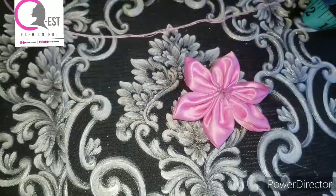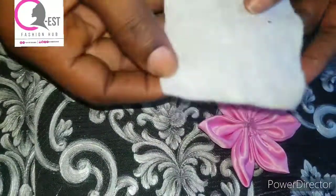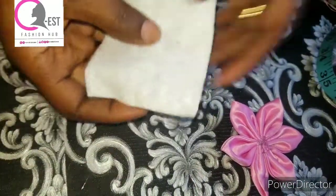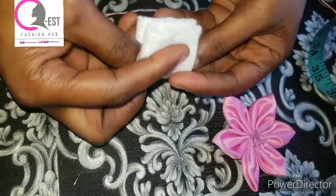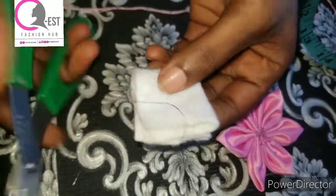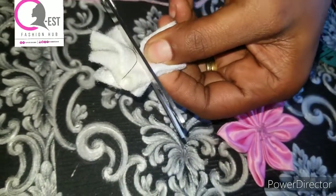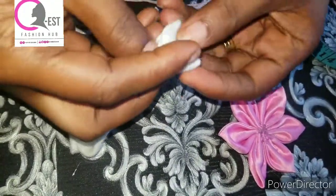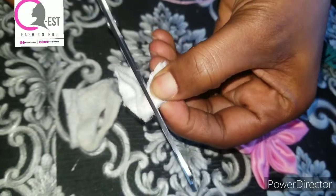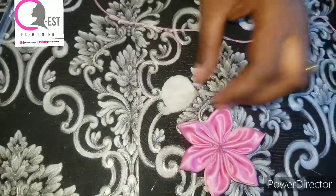Once you are done doing all of this, set this aside. For the wording interfacing, you're going to cut a square measuring three inches by three inches like this, and fold it into two, then fold it again. After that, grab your scissors and cut it like this. It's looking big, so I want to reduce the length and the size — I'll go ahead and cut it down.